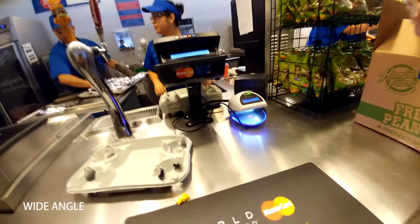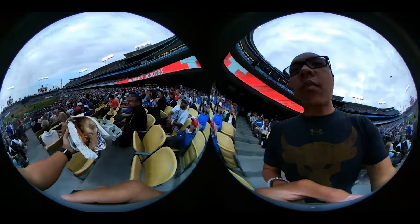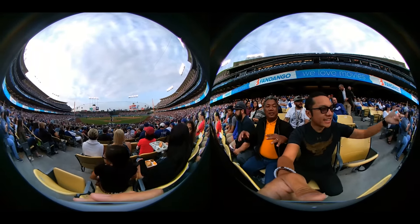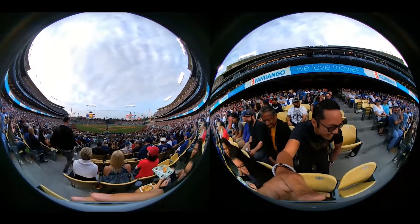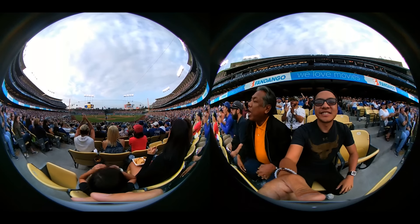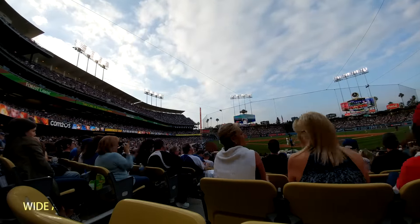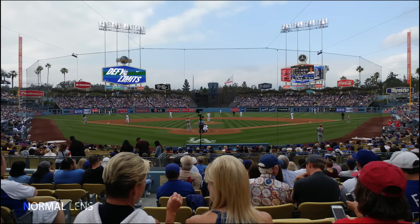Two Brooklyn Dodger dogs — it's a good time. So it turned out to be a very fun game, even if the Dodgers lost.